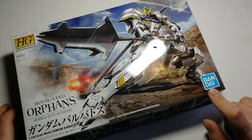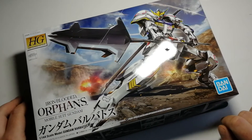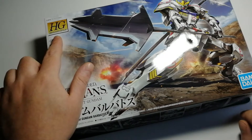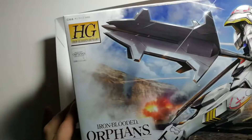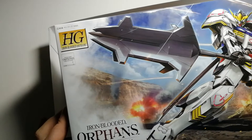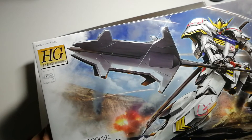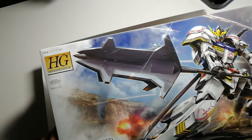Another cool element here is this little symbol — it says 'HG' with a subtitle that reads Iron-Blooded Orphans. HG stands for High Grade, which is the classification of this Gundam model, separating it from other models in terms of both build quality and the scale being represented.